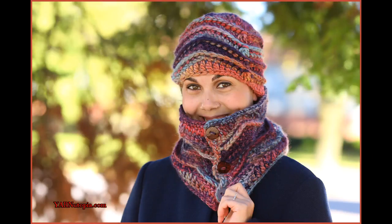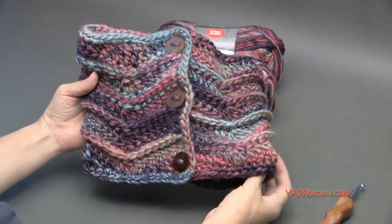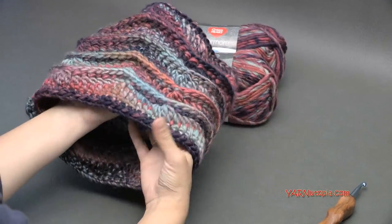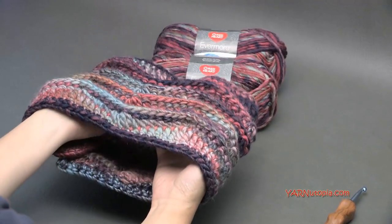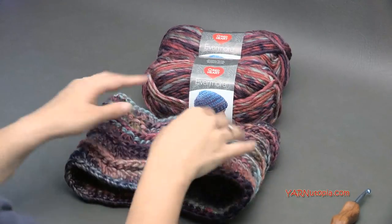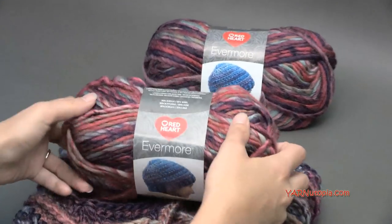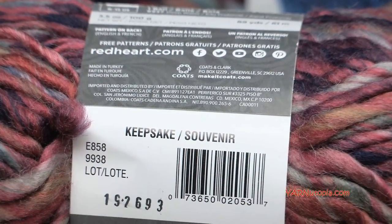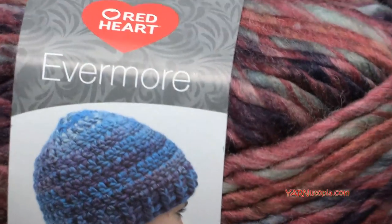Hi everyone, it's Nadia from Yarn Utopia. Today we're making this fabulous grab-and-go cowl. This literally took me just a few hours to make. It is super fast and we're using bulky yarn so it works up even faster. We're working with this yarn provided by Red Heart Yarns — big thank you to them. This is called Evermore and the specific color I'm using is called Keepsake, but there are many different color choices of this new Evermore yarn.